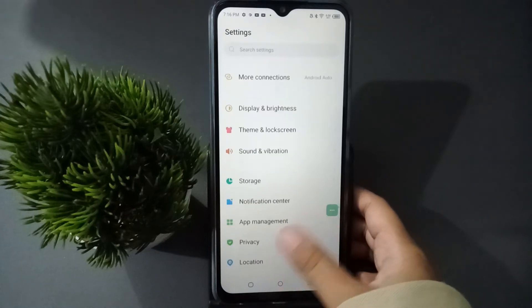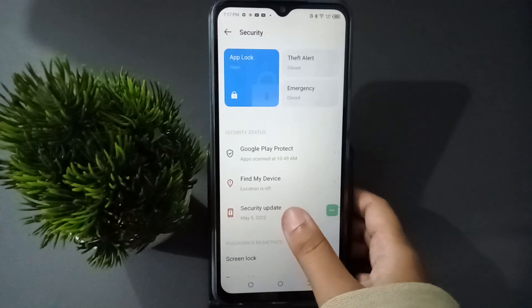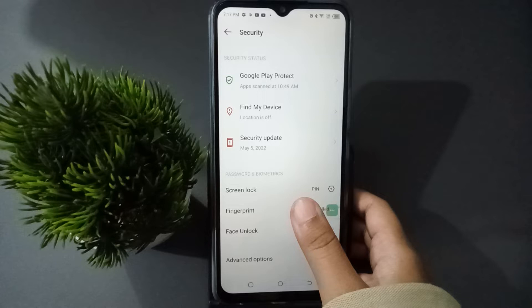First of all, you have to go to Settings, then scroll down to find the Security option and click on it. After moving to Security, scroll down again and here is the Fingerprint option.